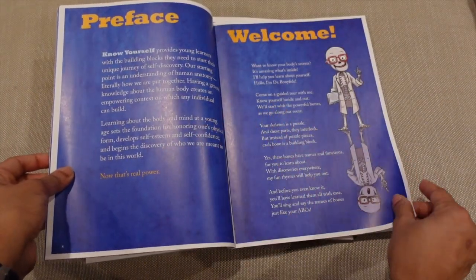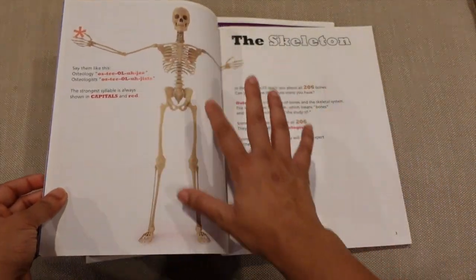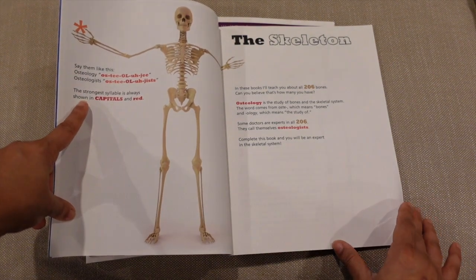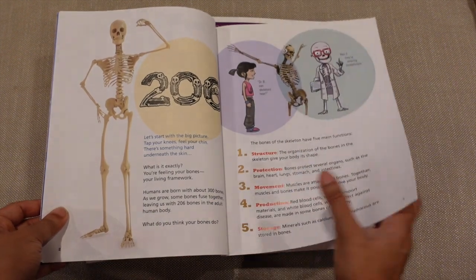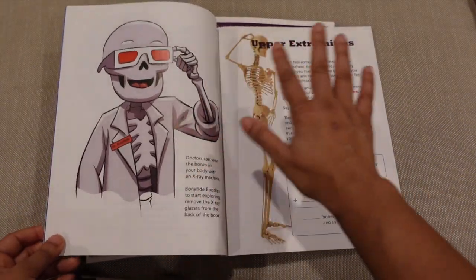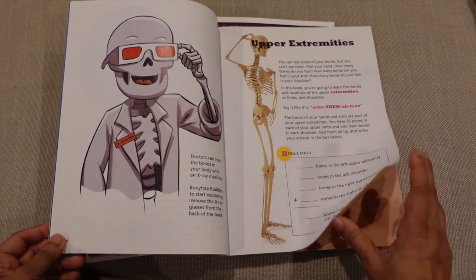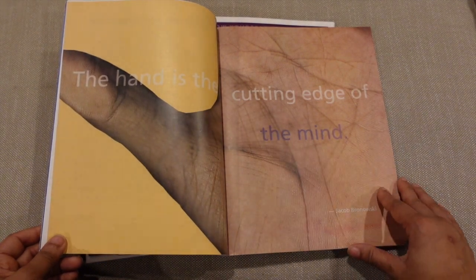Since this is book one, it starts off and introduces Dr. Bonafide. It talks about different bones in our skeleton, words like osteology and osteologists. They talk about the number of bones that we have and the structure. There are very few words on any given page, so this is a book you can actually use across grade levels. I would say you could use it as early as first grade, even kindergarten if you have a kid who's really interested in it.